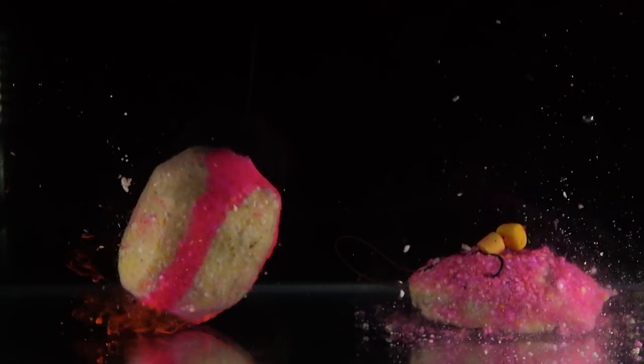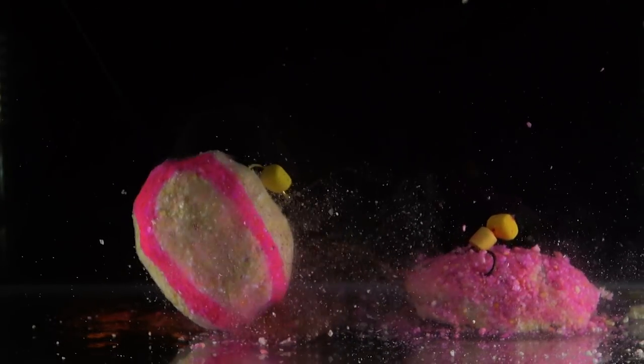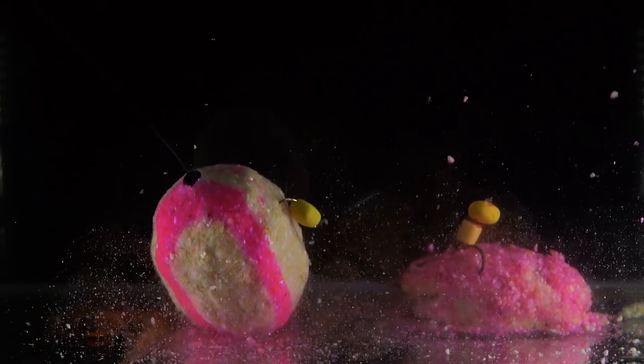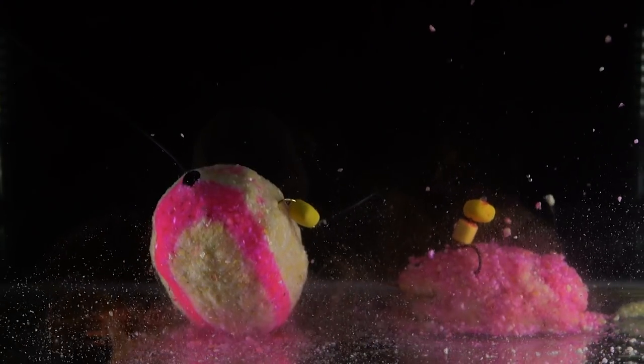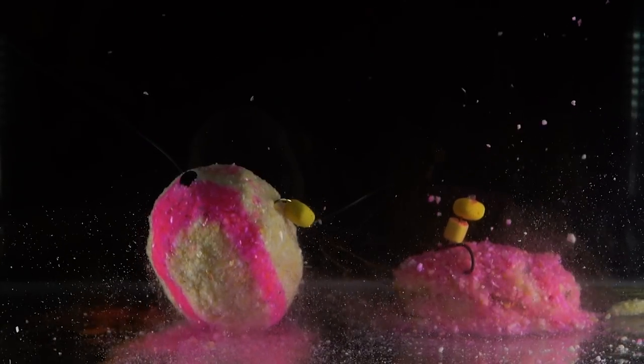The first advantage is that the method feeder's lead is on the bottom, so it will always land the right way up — with your lead at the bottom and your hook bait neatly presented on top. With a millibomb, there's no real way of telling which way the bomb is going to land, so you don't actually know if the bomb has landed on your hook bait or not.